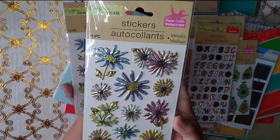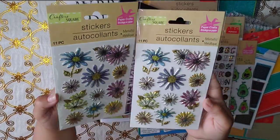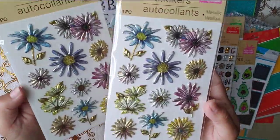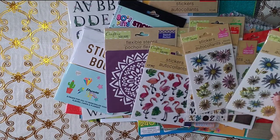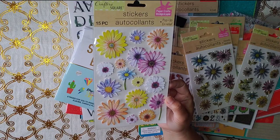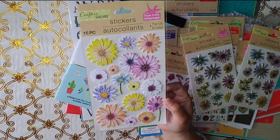And the new stickers I found looking for the other ones — they're like metallic. I had to get the only two they had because they're so cool looking. And then I had to get another pack of this because the other time I only bought one and I already used them, so I wanted another one.